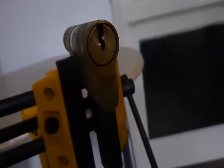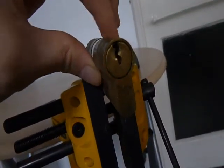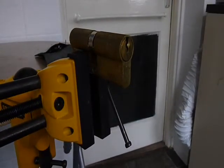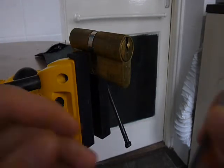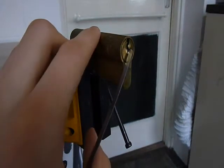Alright guys, this is a six-pin Union lock. I haven't got the key for it - let's show you it slacked up. I'm going to pick this with a decap hook, it's my new best mate. There are spools in this, very very deep false set, but I'm not sure exactly what way they're set up inside.